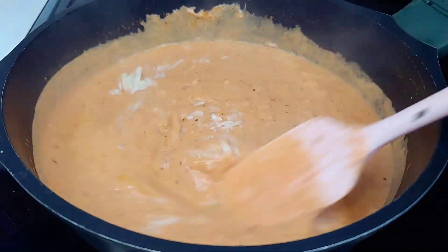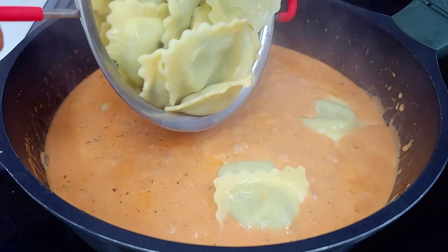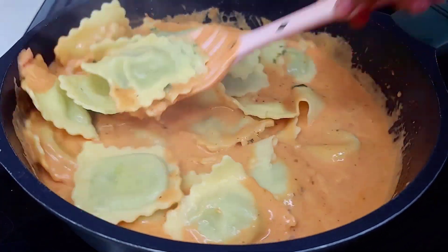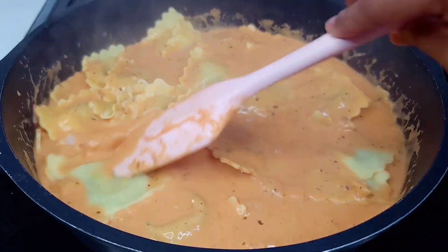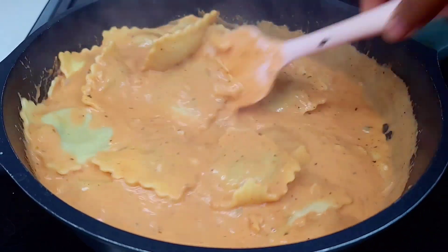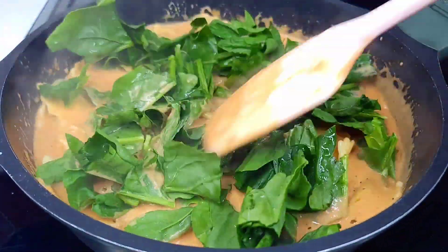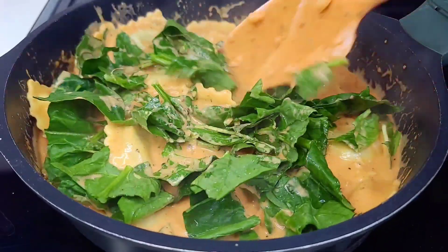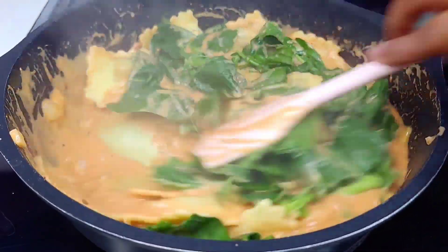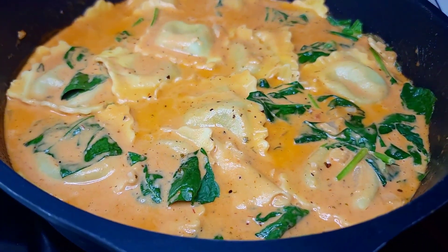Now we'll add our cheese, give it a good mix, and allow it to melt and thicken. Once it thickens, we'll add the ravioli, give it a toss, and make sure it's coated with the sauce. Last, we'll add the spinach and toss that around too. That's it — quick, easy, and simple. If you're a pasta lover, you'll definitely enjoy this. Now we'll move on to the next dish.